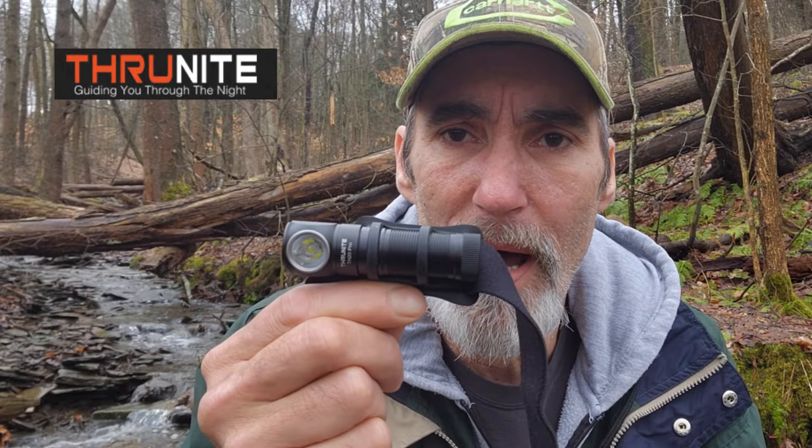I can't say enough about Thrunite — I have several of their flashlights and I would not review any product if I didn't feel it was worth spending the money on. For $29, you can't beat the price of this headlamp. This thing will last you for years and years — hiking, camping, night fishing, night hiking, anything you have to do in the dark.